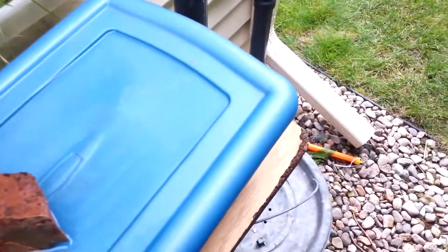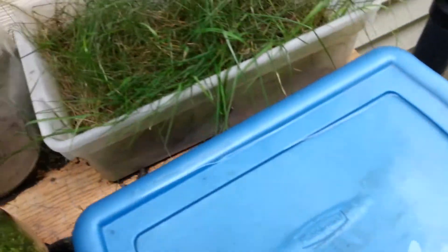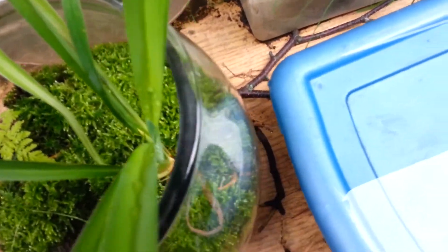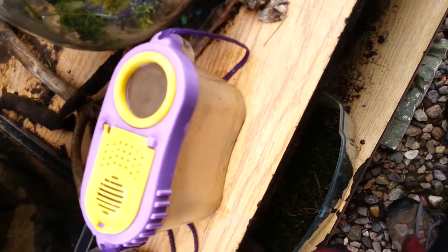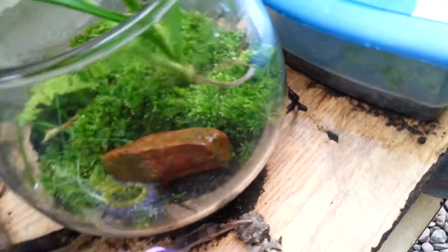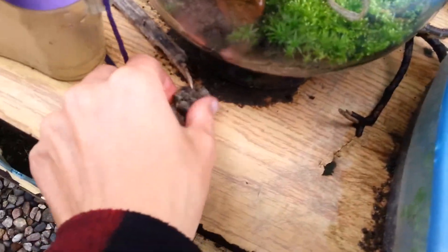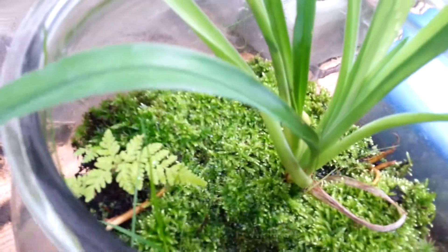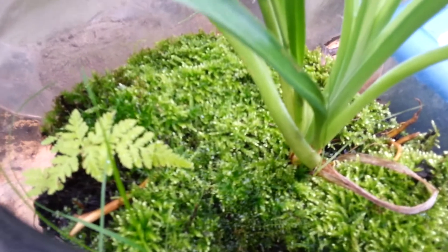Basically the ball vivarium is pretty much my favorite vivarium of this summer. I just love the way it looks. I love the simplicity — it only took me 20 minutes to make it. You have to be careful not to crush the isopods, but yeah, I only had to work on it for 20 minutes and then just left nature do the rest.